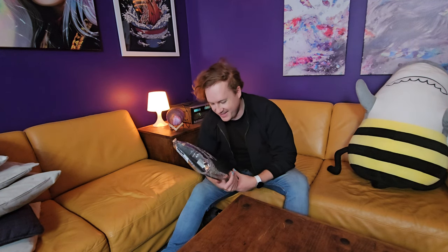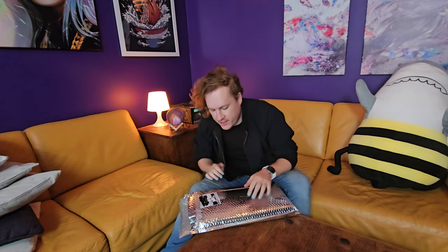What up? TK YouTube here. It's been a while. What up YouTube? TK here and today we have a video — we have a shiny package is what we have.